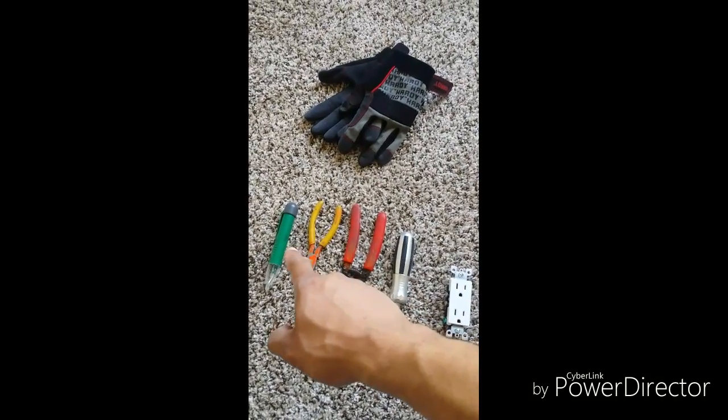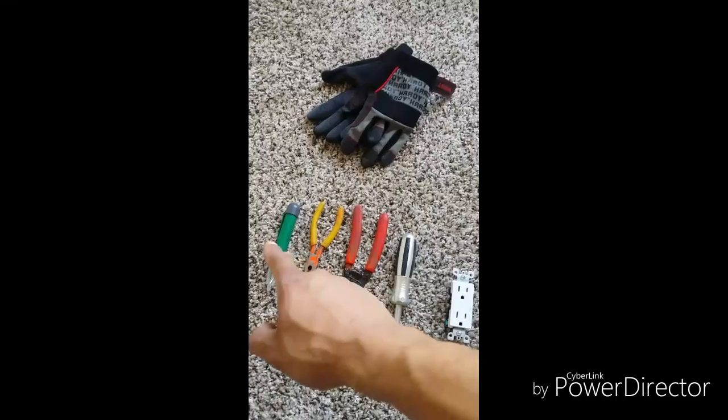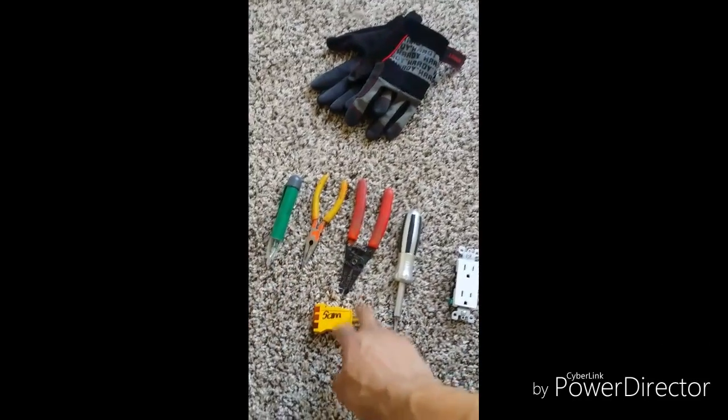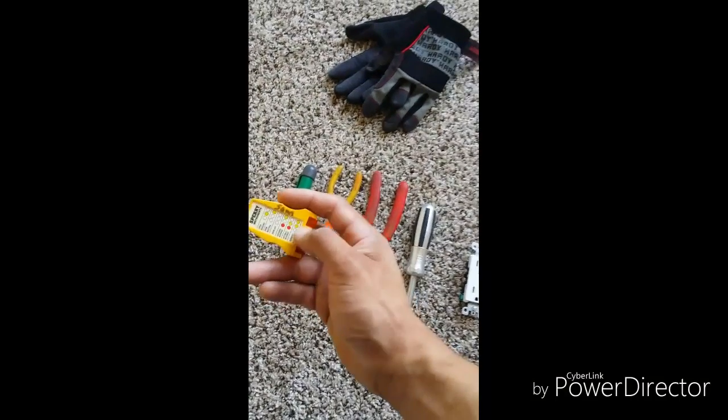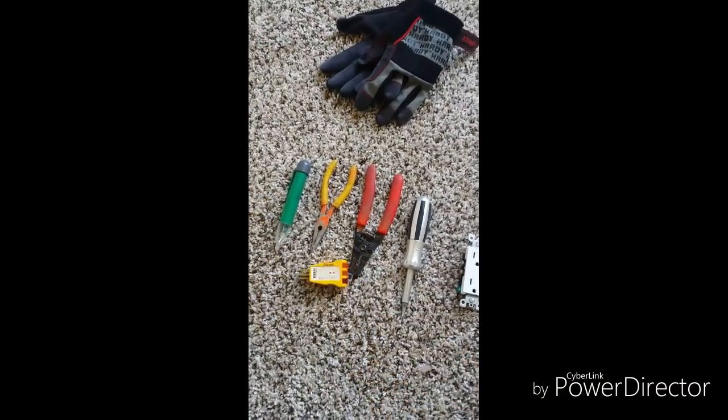We also have needle nose pliers and a non-contact voltage detector. This will help us when we plug it into the outlet to make sure that we have the correct voltage.